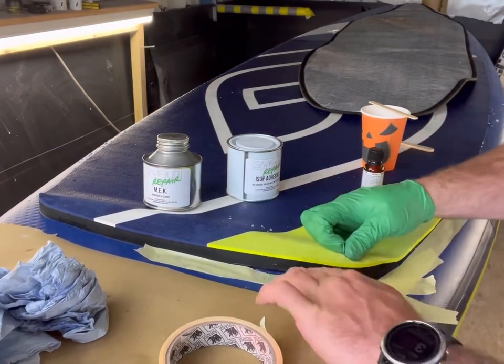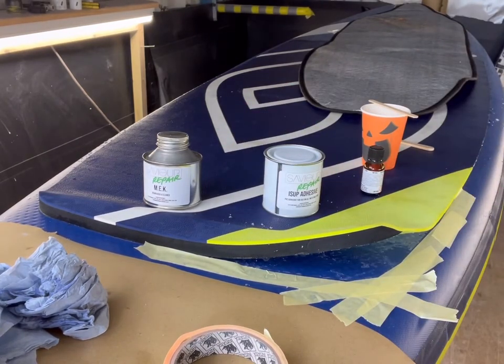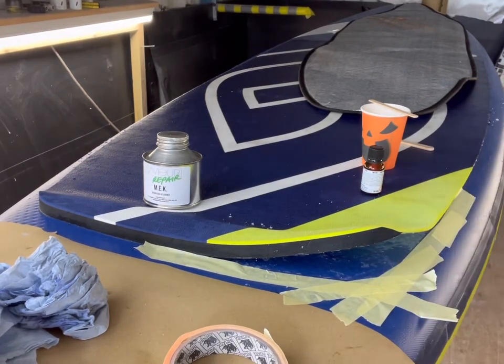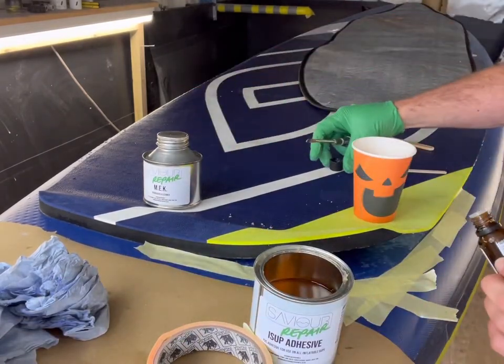Part of the preparation stage is to mask up around the area where you're going to be gluing. The reason you do this is so that once you put the glue on and push the deck pad down, the glue will squeeze out a little bit, giving you a nice neat edge of glue around the deck pad.